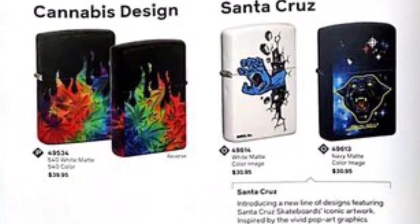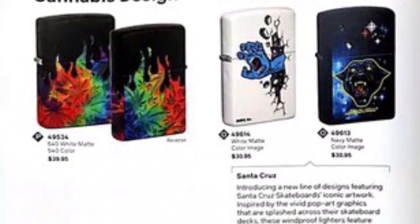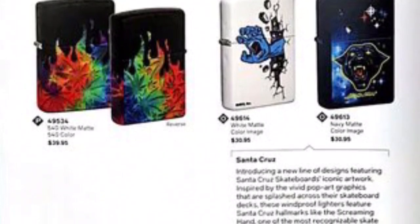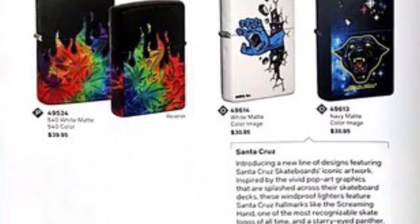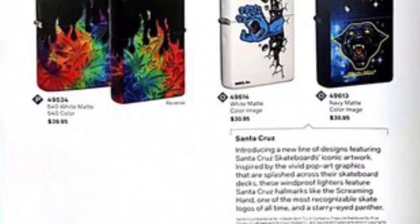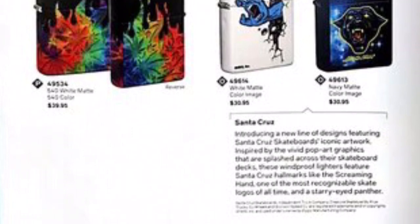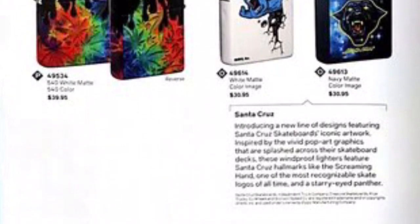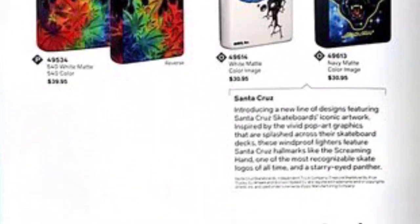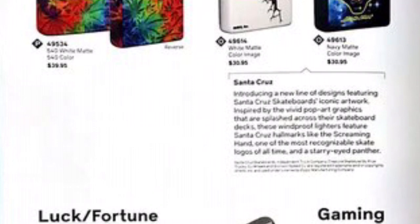These next ones feature a cannabis design and a Santa Cruz collaboration. Zippo has teamed up with Santa Cruz Skateboard Company and they're putting the images from underneath their skateboard decks onto Zippos — some really cool, trippy custom artwork. I think it's really smart how Zippo is doing this because they need to branch out and get art that's appealing to everybody. A lot of the older users aren't really around anymore and the newer, younger users want newer designs — this is probably the smartest thing they're doing.